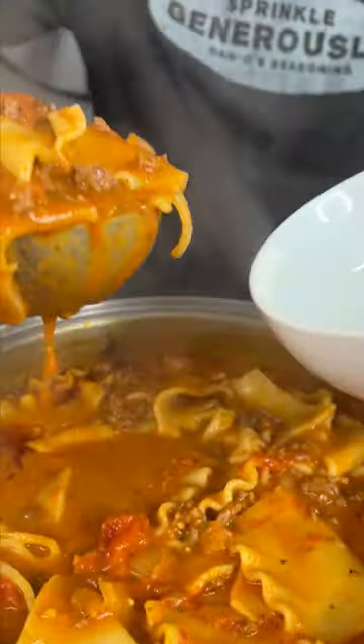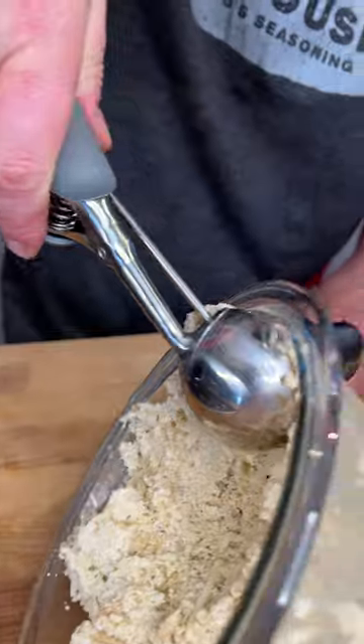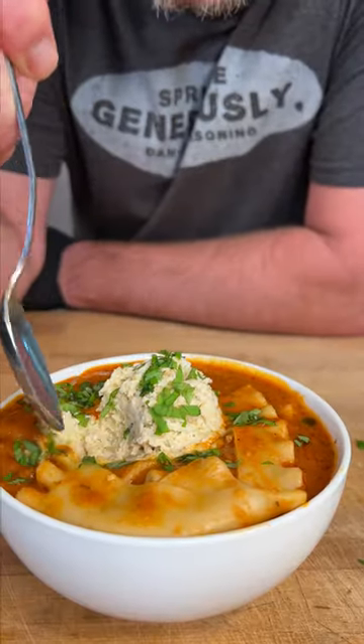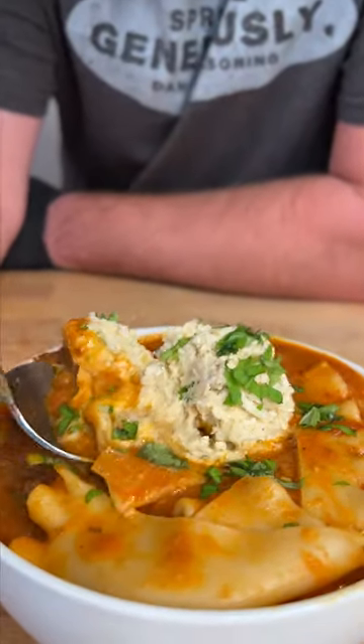Big old noodles, a bunch of meat, saucy. Get you one of these, get you a scoop. And a little bit of that fresh basil. Make sure you get a little ricotta cheese down in there, get it melted, get some noodle.